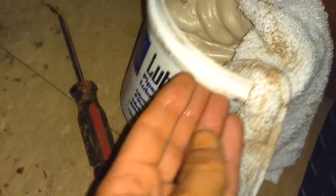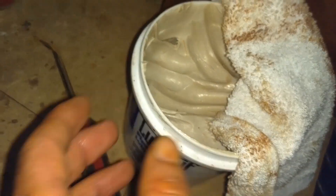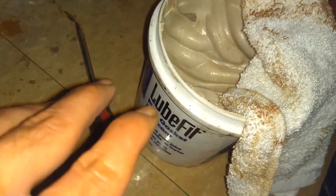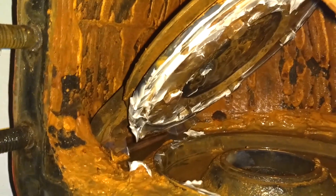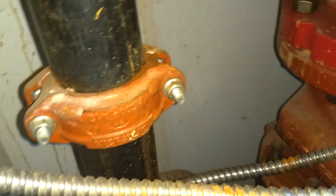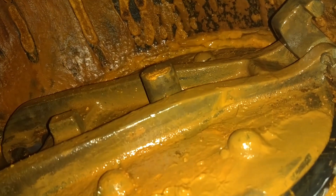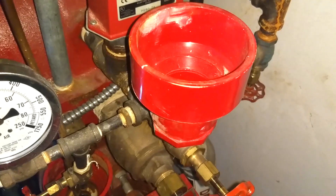If you can't get your gasket to seal, put some water-soluble lubricant on there — it's going to dissipate once water hits it. Don't recommend any sealant. With that water-soluble lubricant on there, it should stop the water from seeping past the clapper during the intermediate chamber.